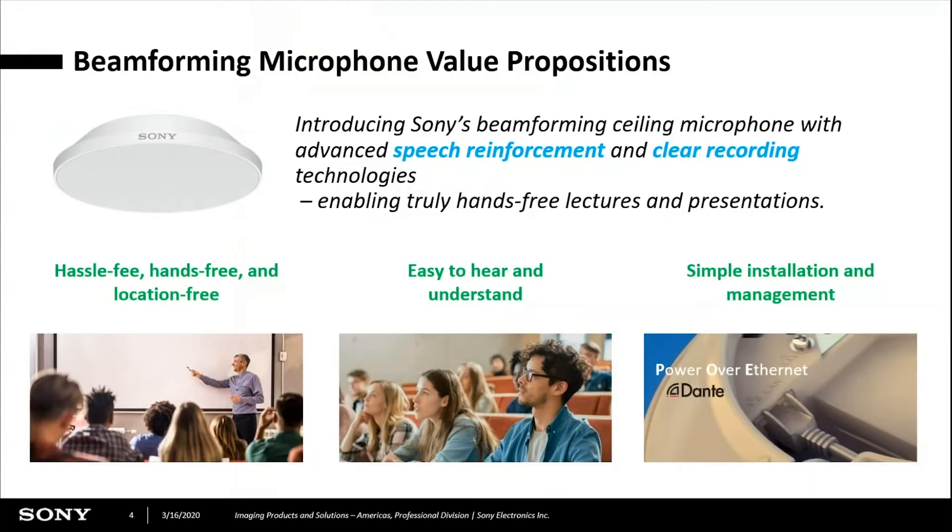With that, Sony came up with an idea. We created the beamforming ceiling microphone with two channels — one for speech reinforcement and one for recording. The advantages and value proposition of this microphone are that it's hands-free and location-free. These mics are mounted where they'll pick up the instructor clearly, and they can also pick up questions from students. Very easy to install — basically it's PoE using the Dante protocol.